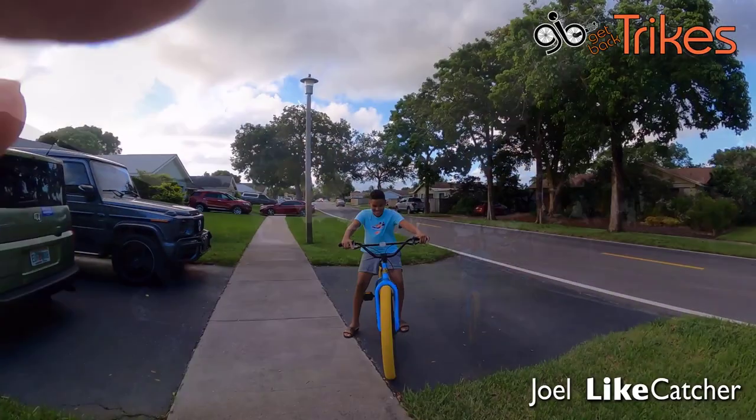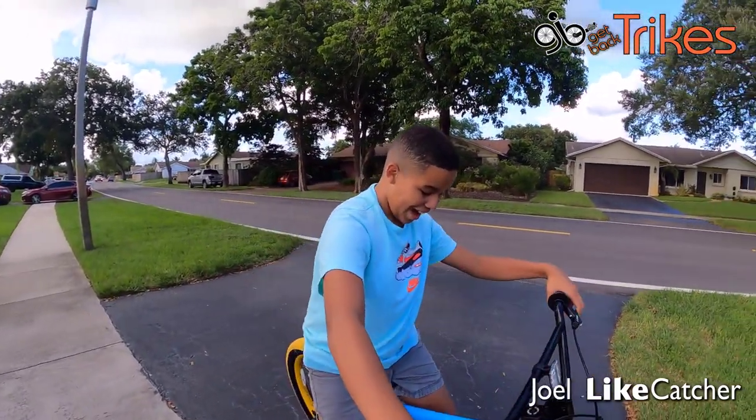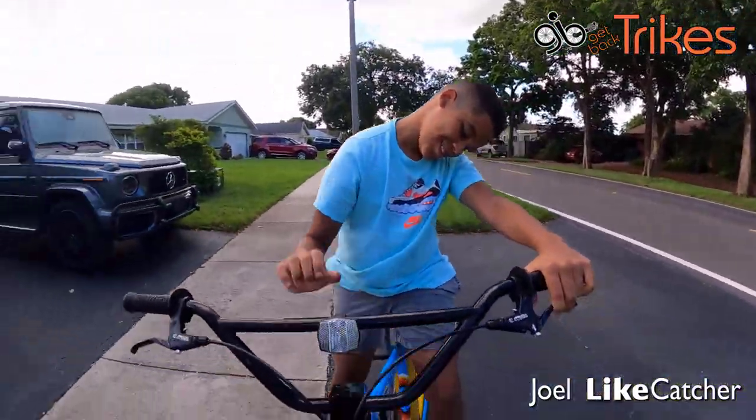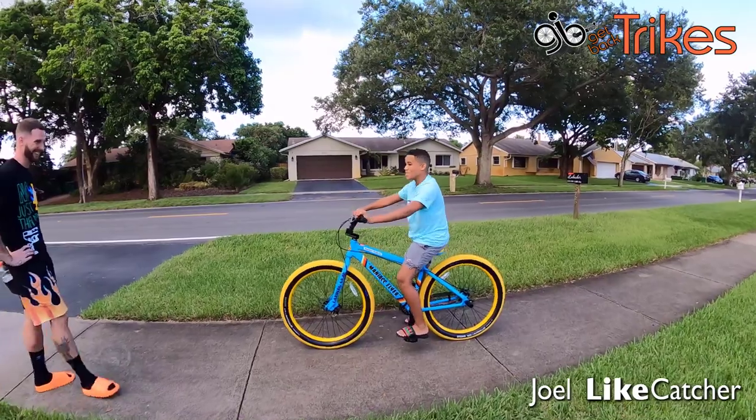All right, we're here with Camaro with his new bike. I love it! What do you love about it? I like how you put my name right here on the side. Oh yeah, you happy? Of course I'm happy!